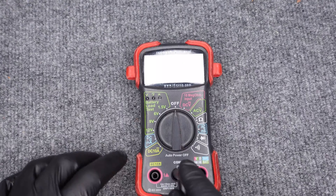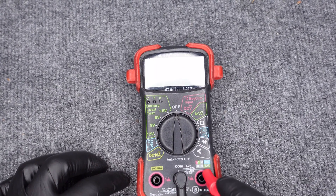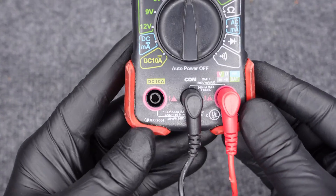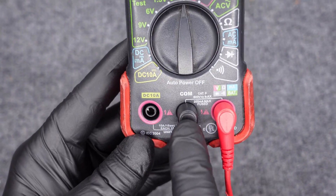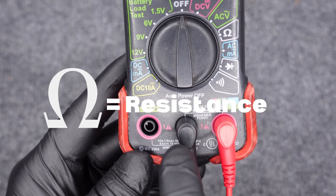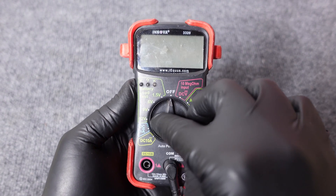Make sure your black lead is plugged into the COM port and make sure your red lead is plugged into the port labeled resistance. This is going to be denoted with the resistance symbol, which looks like a horseshoe — it's the Greek omega sign. That's the resistance symbol. Set the dial to the resistance setting.